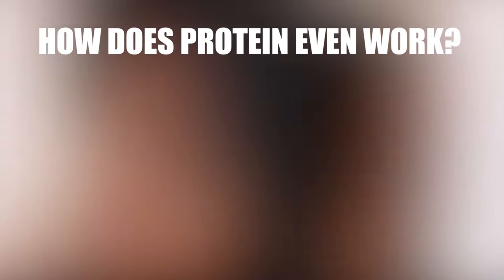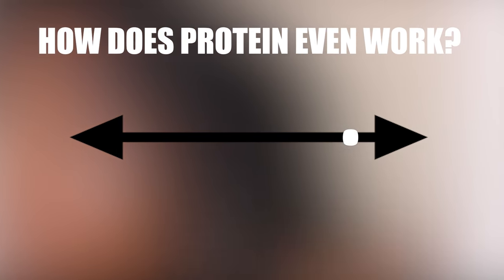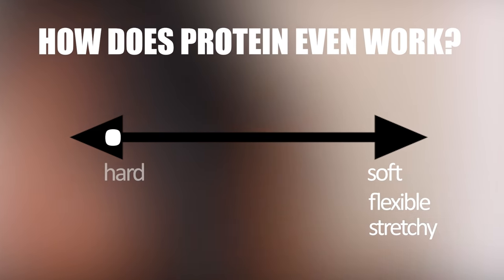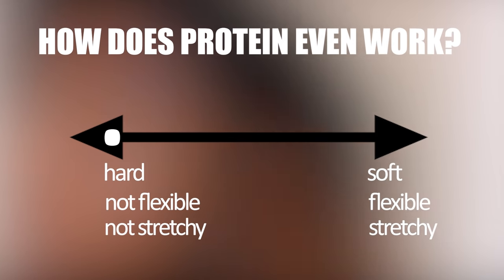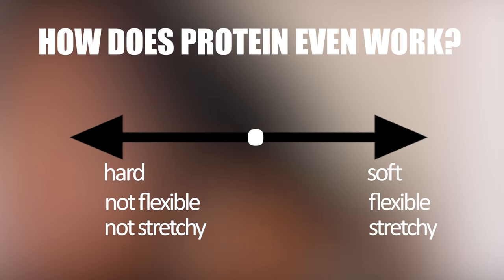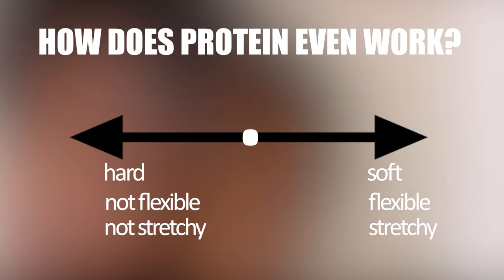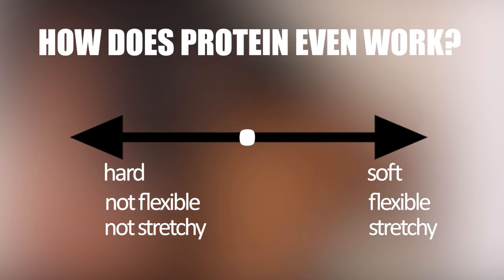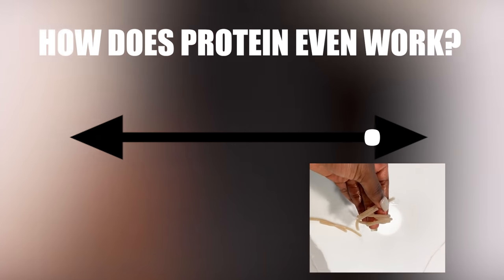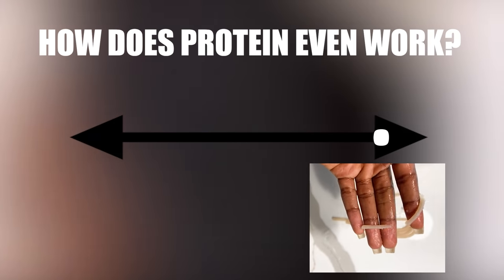With hair, there's a spectrum with two ends. On one end, hair is super soft, super flexible, and super stretchy. On the other end, it's hair that is hard, not flexible, and not stretchy at all. You want your hair to be somewhere in the middle. If it's too soft and too stretchy, it'll look limp, overly mushy — especially when your hair is wet — like it's going to disintegrate in your hands. It's very similar to spaghetti that is too soft: it breaks because it simply has no structure.